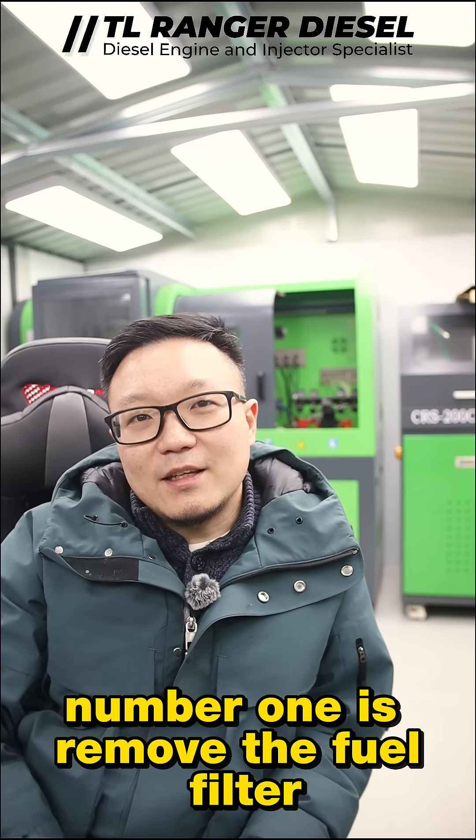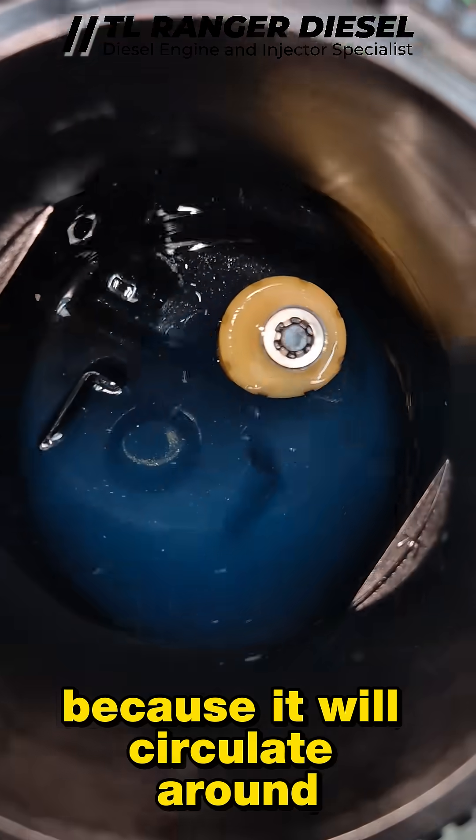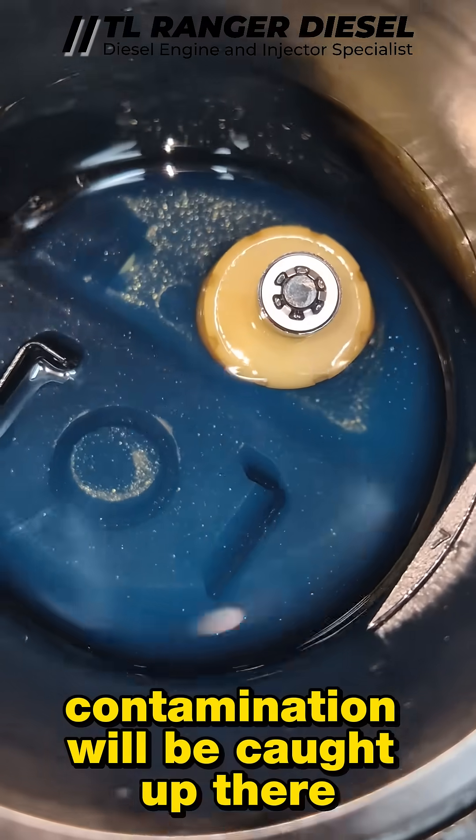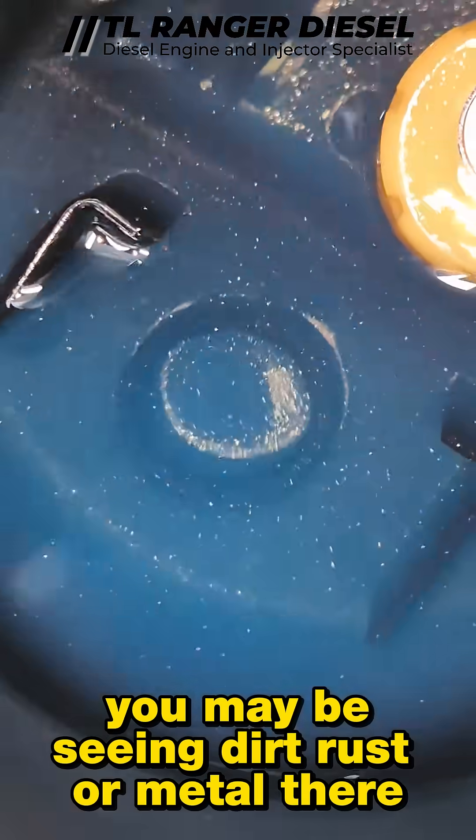Number one is to remove the fuel filter and check the fuel inside it, because contamination will be caught up there. You may see dirt, rust, or metal there.